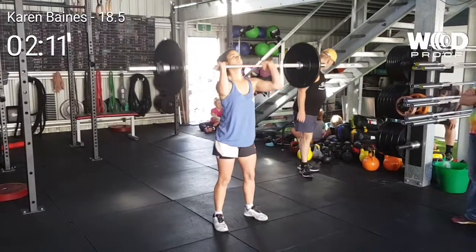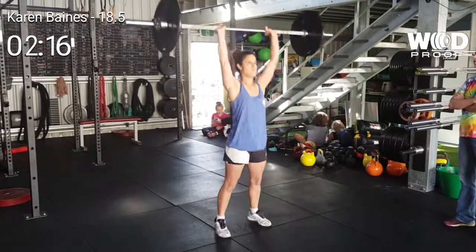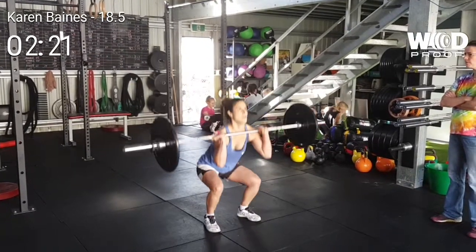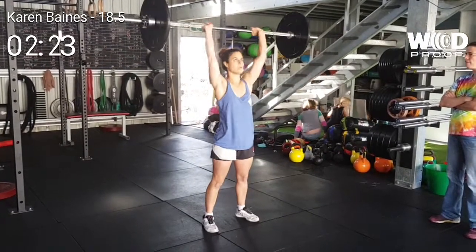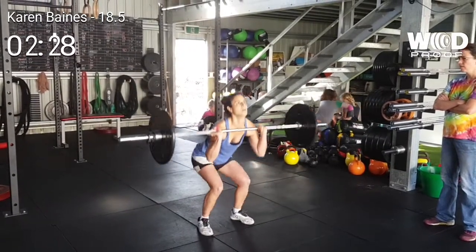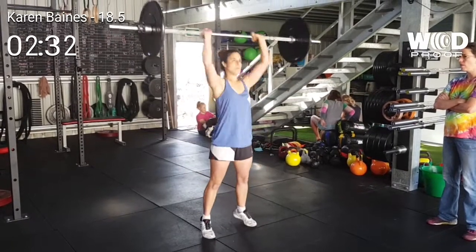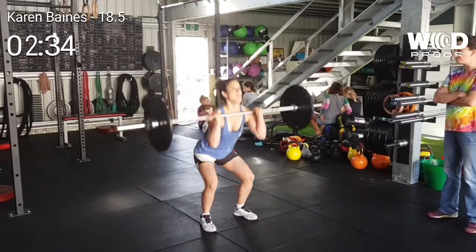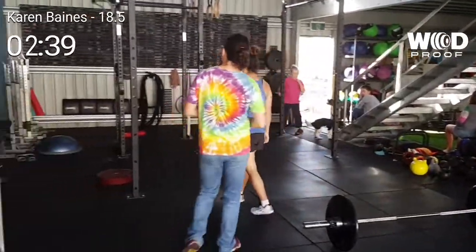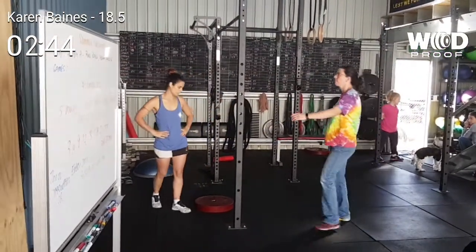One! You can use this — eight if you want. Two! Use your butt to get the bar in here! Three! Four! Come on! Five! Six! Six! Seven! Eight! One more! Yes! One more!